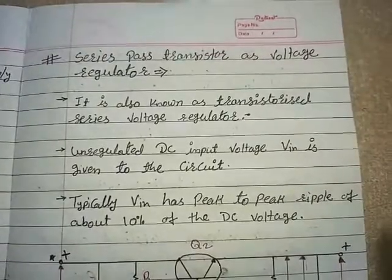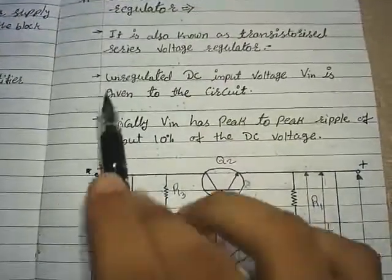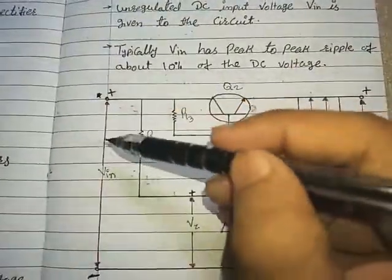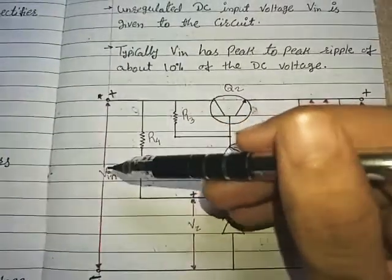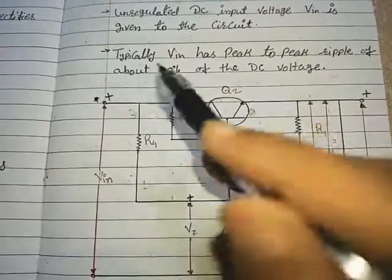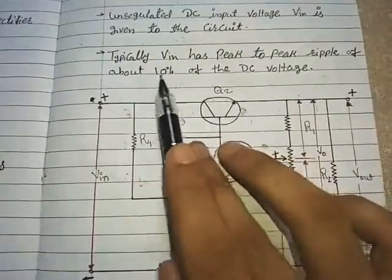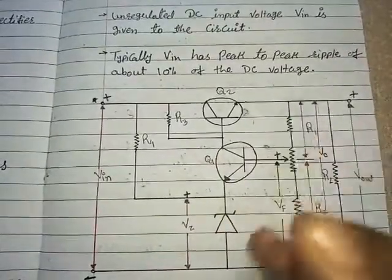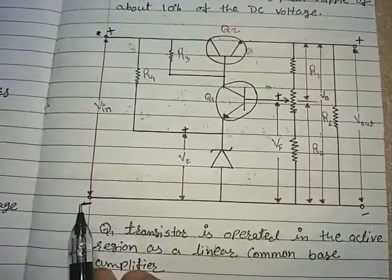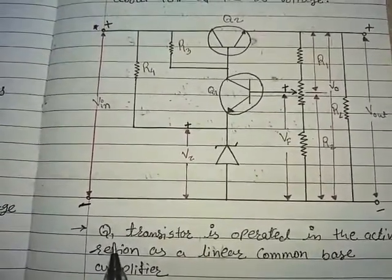It is also known as a transistorized series voltage regulator. The unregulated DC input voltage VIN is given to the circuit. VIN is the output of the filter, which is unregulated and contains a ripple of about 10%. Typically, VIN has a peak-to-peak ripple of about 10% of the DC voltage. The output of the filter has ripples, but not as many as from the rectifier's output.